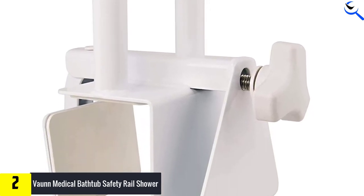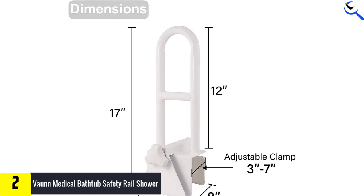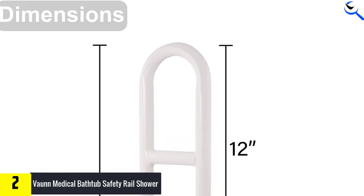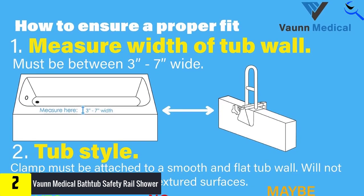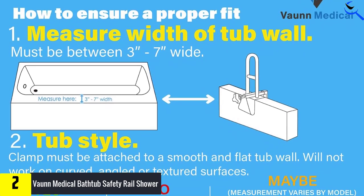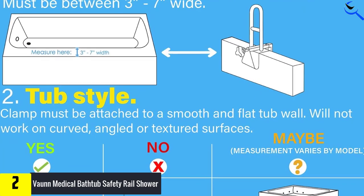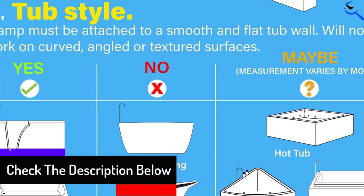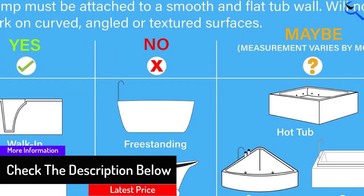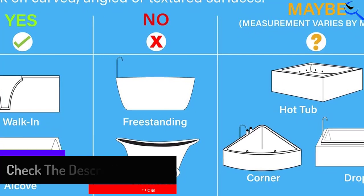The width-adjustable clamp, with its uniquely designed locking mechanism, allows the rail to be firmly attached to any tub wall. This product is easily installed with no tools required and will not cause any unsightly marks or dents on the tub's surface. Its smooth white, powder-coated stainless steel design creates a modern look that will blend perfectly with any bathroom decor. Conveniently ambidextrous, this product works for both right and left-handed users. It is lightweight and can be used in other bathtubs around the house.